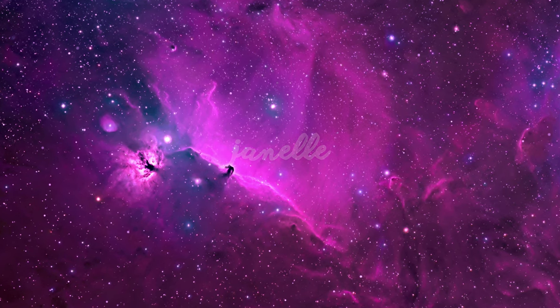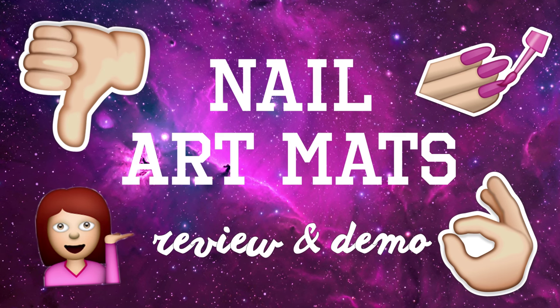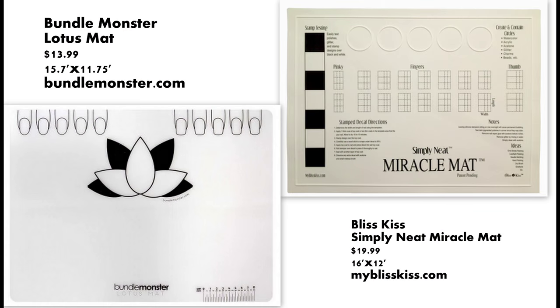Hello everyone, Janelle here. In today's video, I'll be reviewing two silicone nail mats and I'll include a demo at the end. I'm taking a look at two mats that I bought myself with my own money.